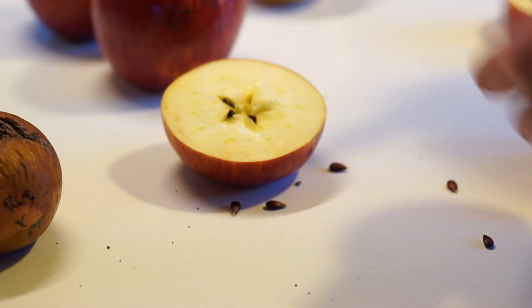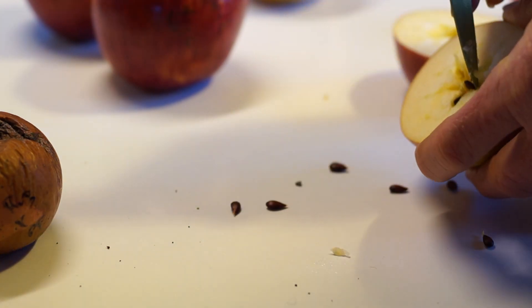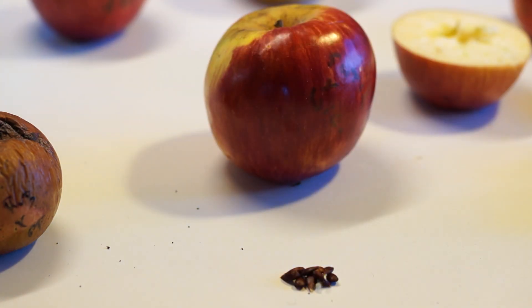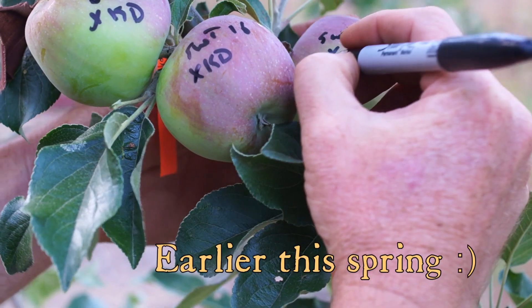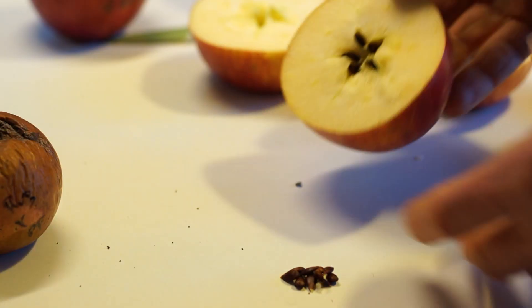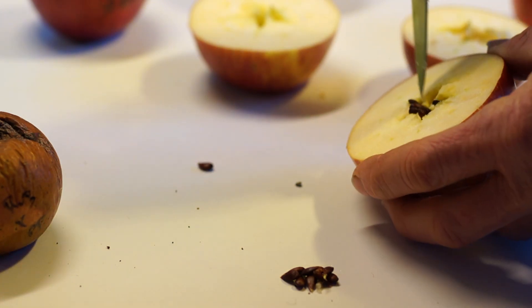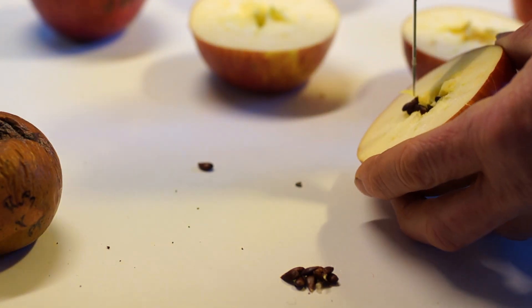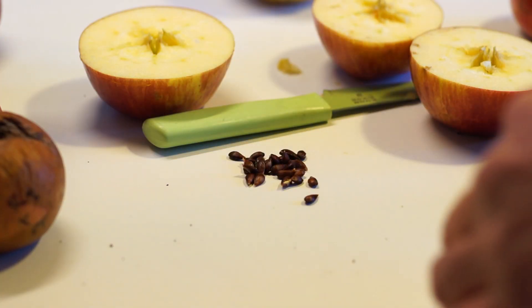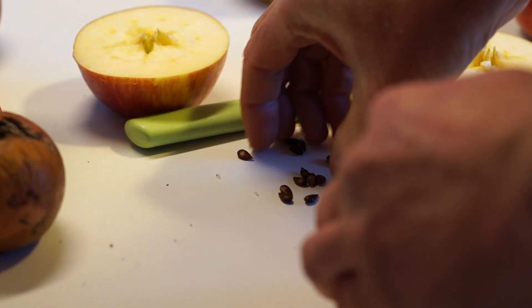This one has a lot of seeds — nine, so almost full. This is Sweet 16 crossed with Wixen — fairly exciting possibilities, I think. This one is also crossed with Wixen, and it's also very full. Apparently Sweet 16 is a good seed producer and Wixen must be a good pollinator. That's all three apples made with that cross, Wixen and Sweet 16. Let's hope one of those produces something good.